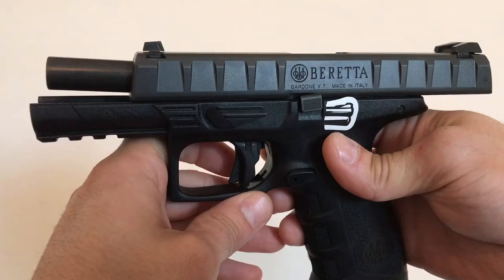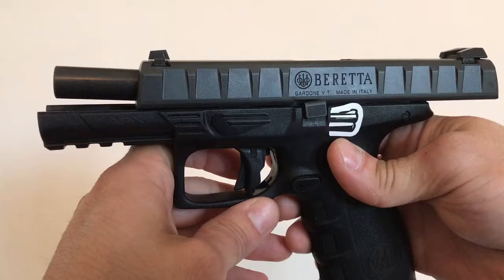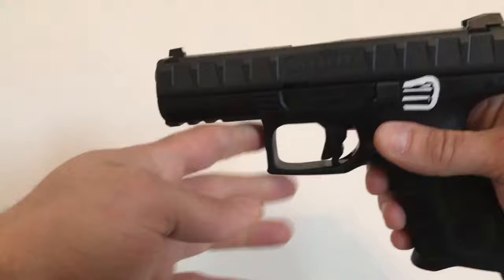Hey, what's up guys? Just a quick disassembly video of the Beretta APX 9mm. I'm going to show you guys how to take it apart. There's a lot of videos online where the guys are saying that it's pretty hard. It's really very simple.